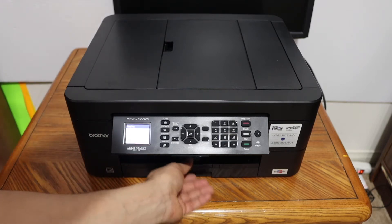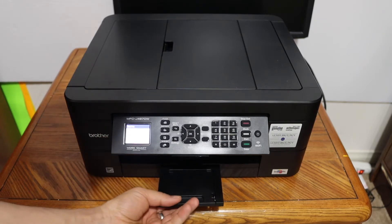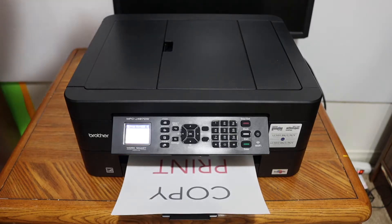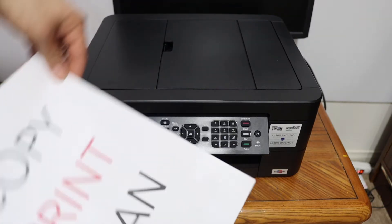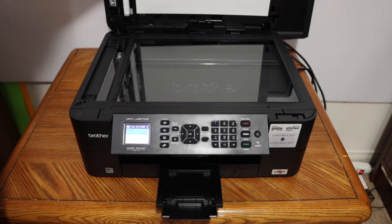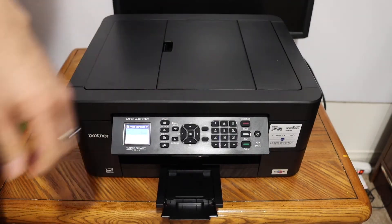The paper output tray is here. We will also see the quality of the print. Here we can see the result now.